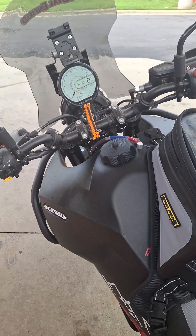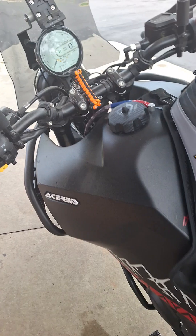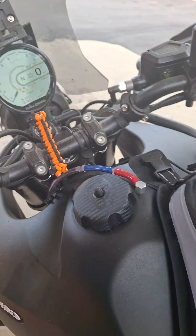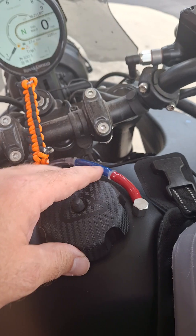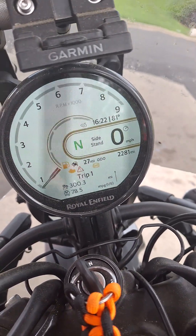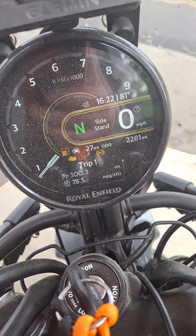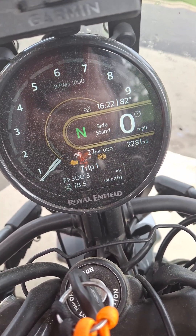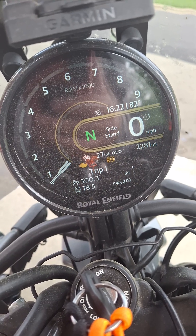Alright folks, quick update on the Acrebus tank for my Royal Enfield Himalayan. We have just finished the testing phase. I went ahead and drove this as far as the bike says I can. The bike tells me I've got 27 miles left. I've used 300 miles and my mileage is 78.5 miles per gallon.